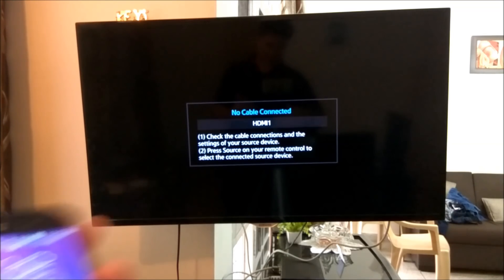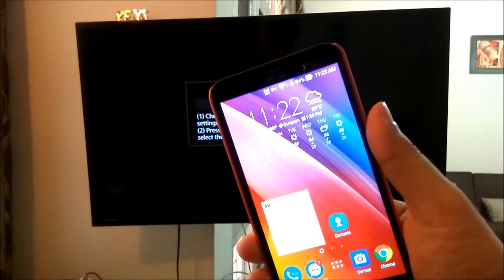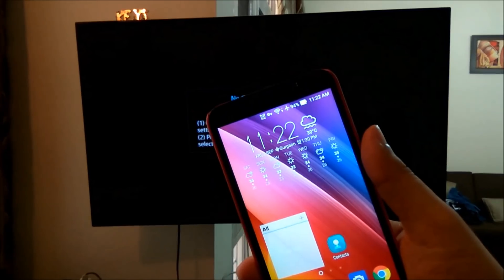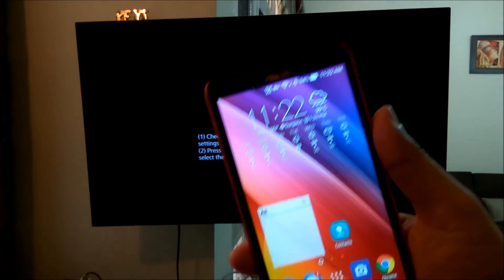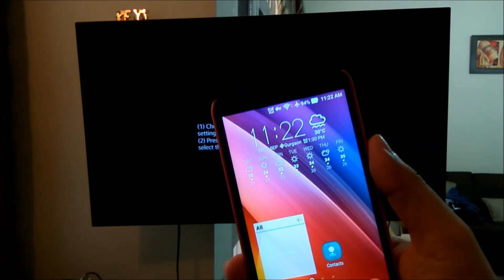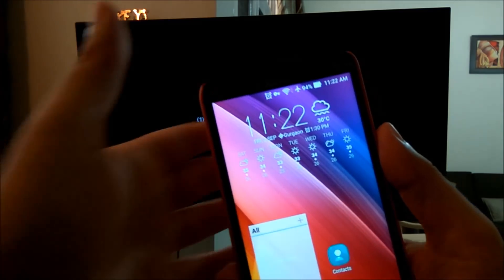Hi friends, today we are going to talk about console gaming or console quality gaming on your Asus Zenfone 2 phone. The model I have here is the Asus Zenfone Laser, the 5.5 inch model, and I will show you how to enable this and do console kind of gaming on this.